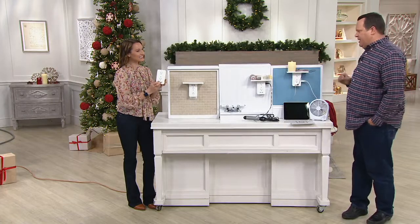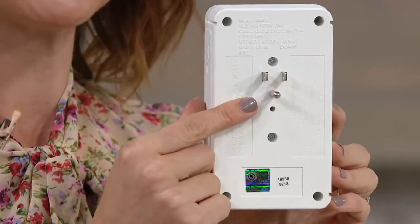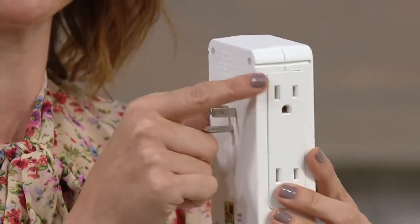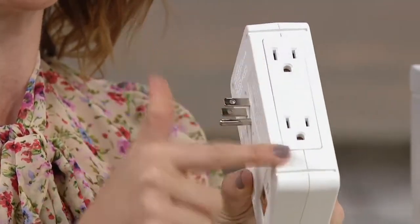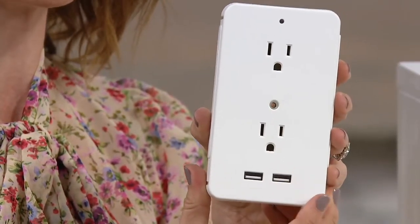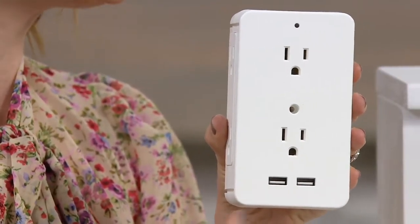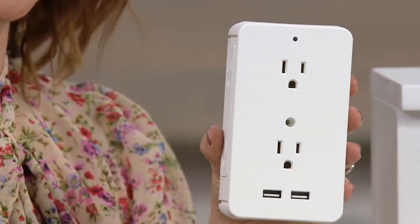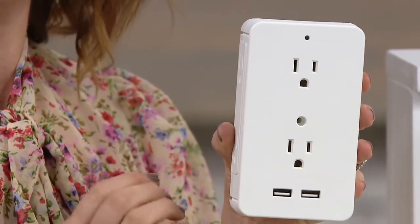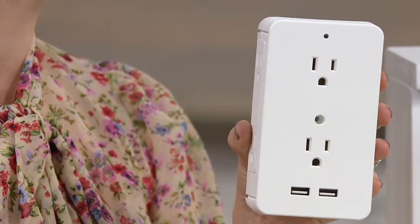This is just a super smart idea because we never have enough outlets — now you're tripling that space. You have two on the front and two on each of the sides. It takes up one little three-prong outlet. The shelf can go on either side, so no matter which way your outlet goes. And you have those two high-speed USB ports — 2.1 amps of power combined. That's like having two little charging cubes already built in; they share that power so you're going to get your devices charged faster.